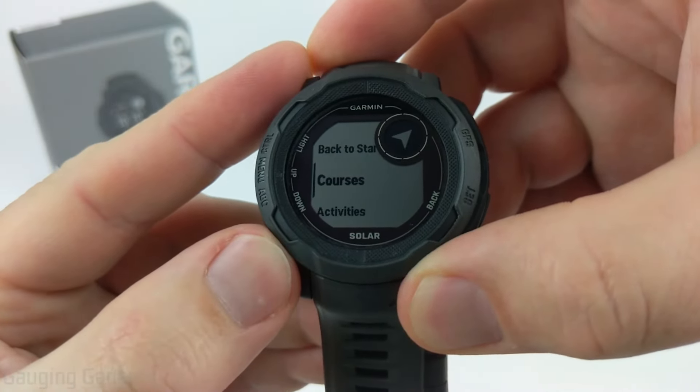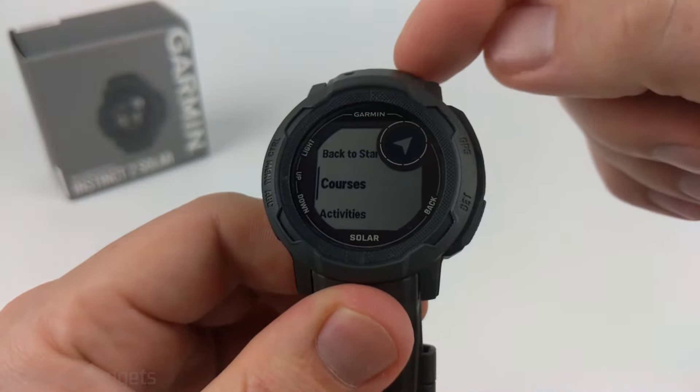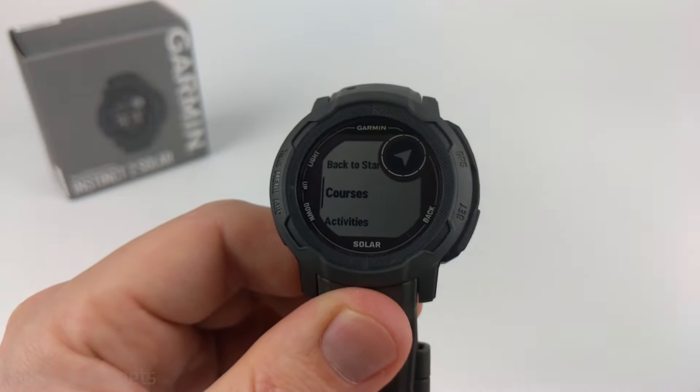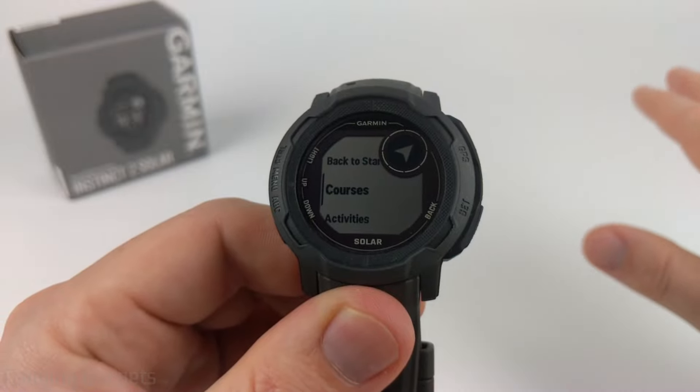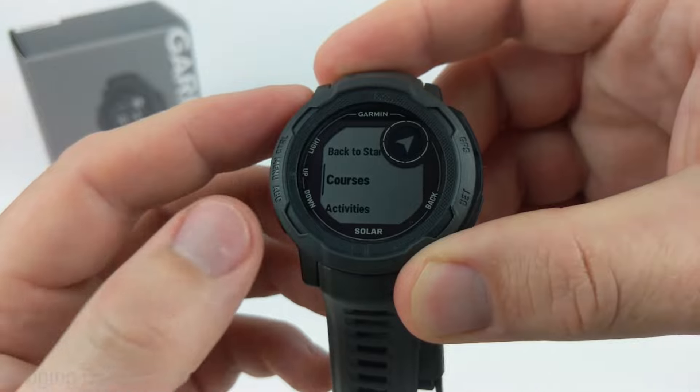Next we have Courses. You can create courses within the Garmin Connect app and then upload them to your watch. If you have multiple points you want to go to — maybe on a hiking or hunting trip — you can put those into your Garmin Instinct 2 and follow that course using the navigation feature.